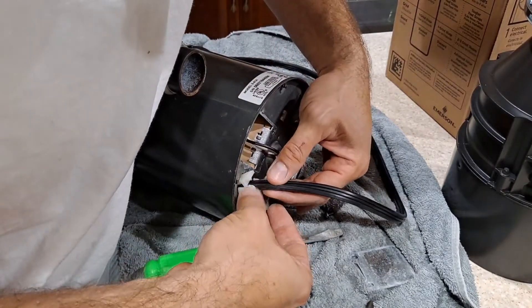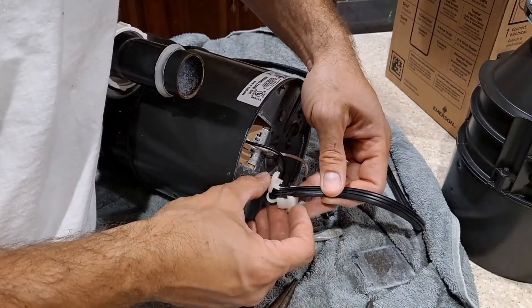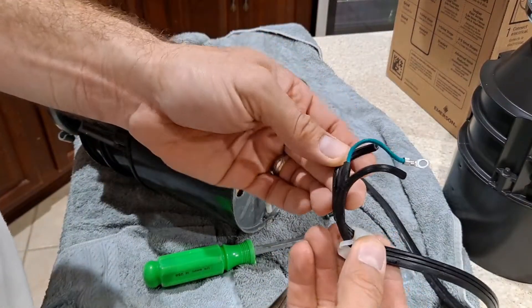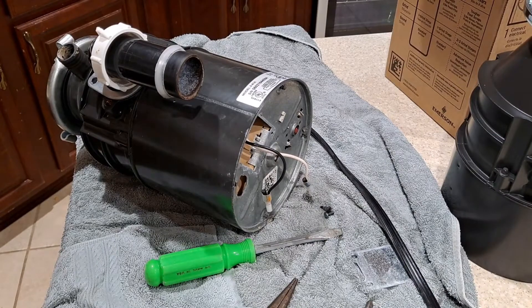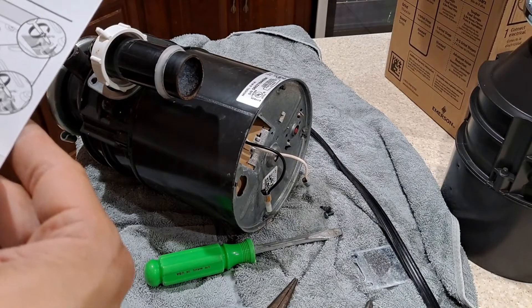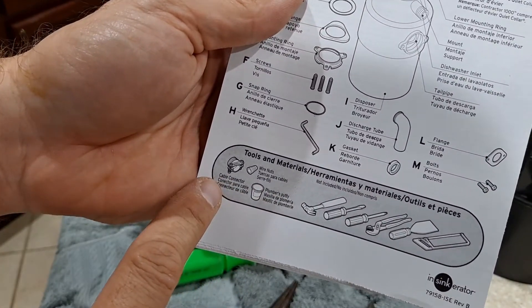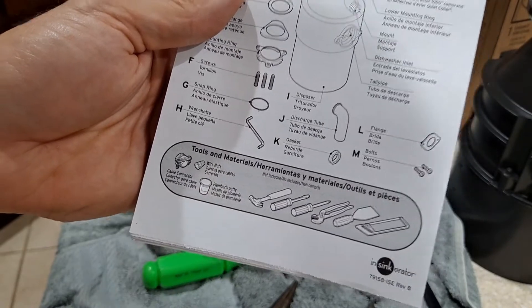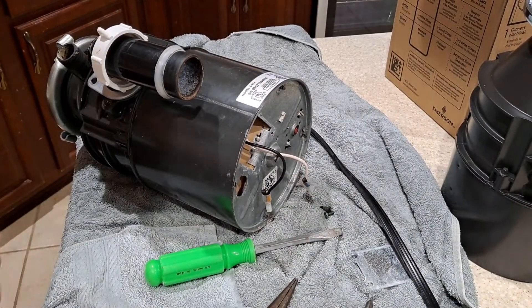It took me a good five-plus minutes but I was able to get the grommet out. You can see it kind of clamps in there around your wire, and you shove it down in and it holds — which it obviously did a great job of. I'm going to reuse that. The instruction manual notes you may require a cable connector, some wire nuts, and plumber's putty — obviously some tools. I won't need most of this or the plumber's putty since we're not disconnecting the flange. Now that I've got that out, we're ready to install the wires on the new one.